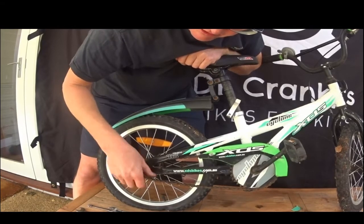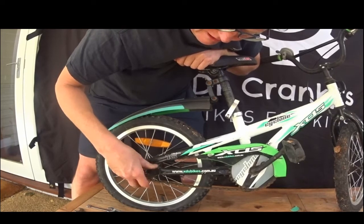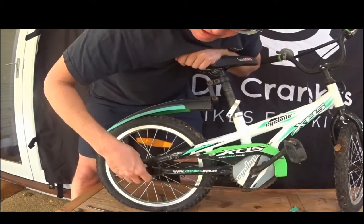So that one comes off. Once I get to this stage, I usually take that off now and put the 15 on, so I don't have to deal with two bolts the next time.